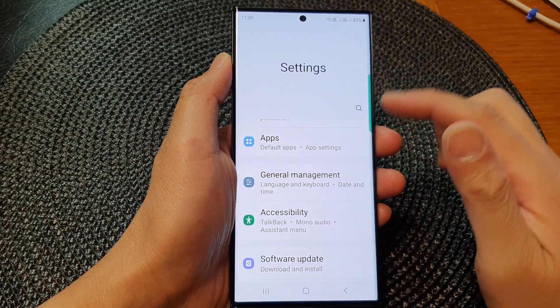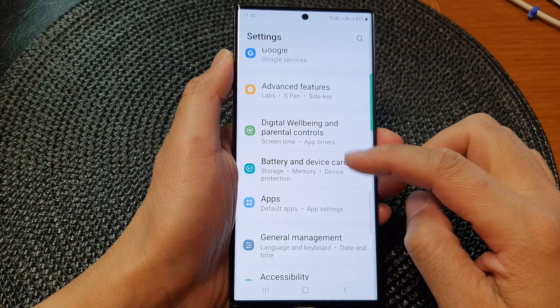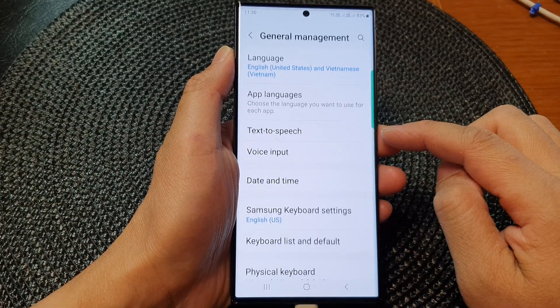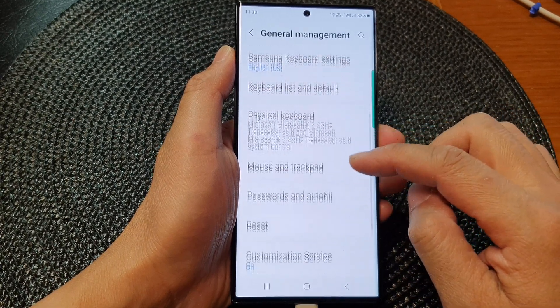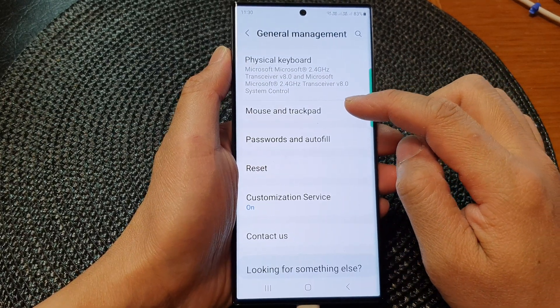In the settings page, scroll down and tap on General Management. Next, scroll down and tap on Mouse and Trackpad.